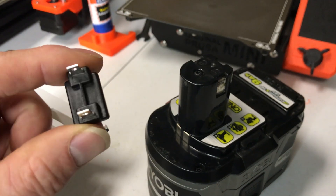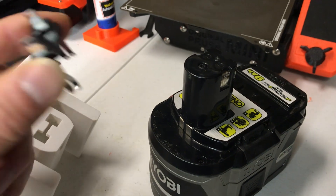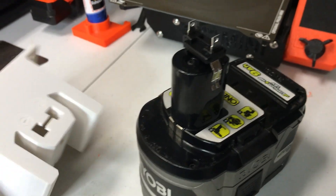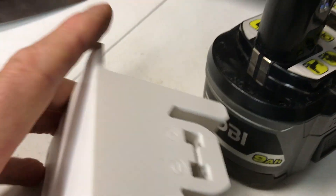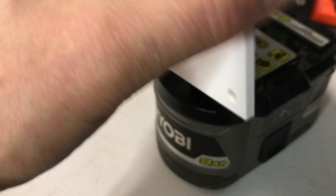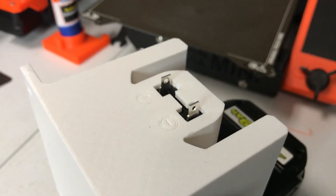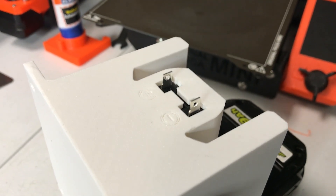I find the easiest way to install these clips is to actually put it on the battery first, and then you can just insert this part on top of it. It lines it up pretty well, and you can take it off and push it in further.